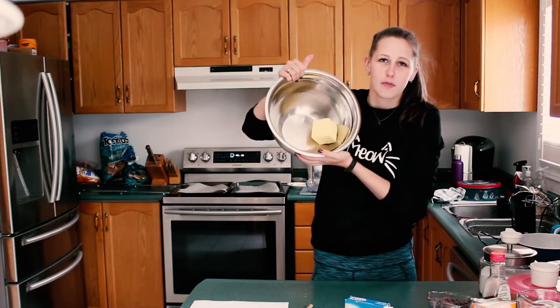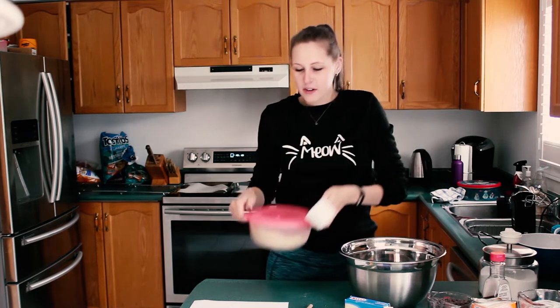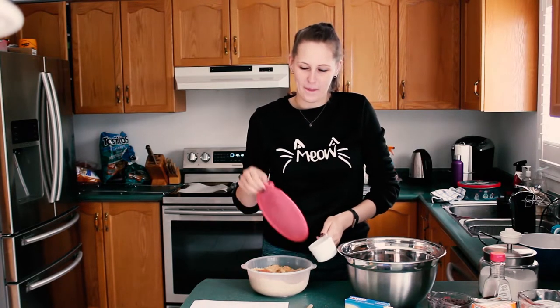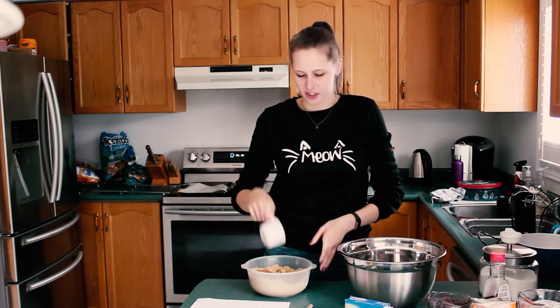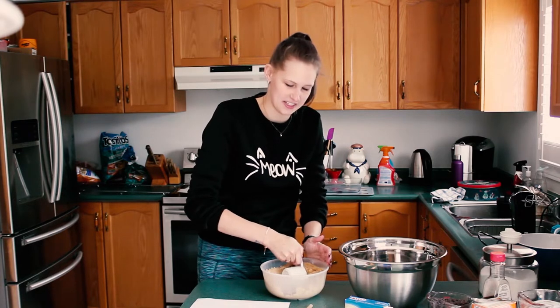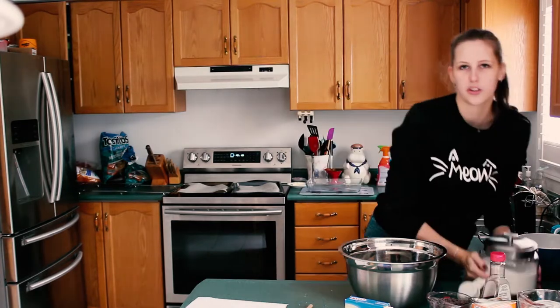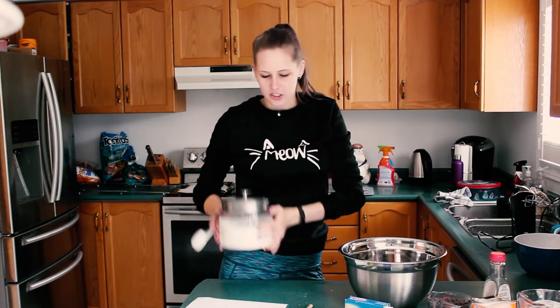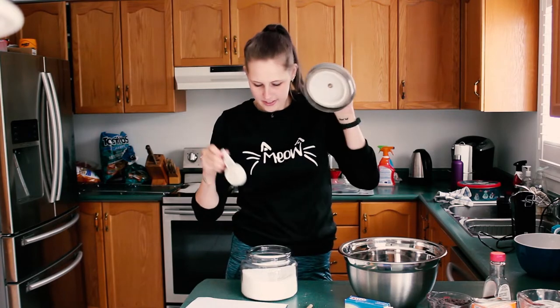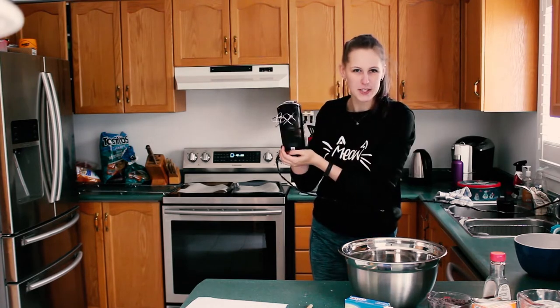You're going to take your one cup of butter that your assistant put into the bowl because it needs to be softened. You're going to take three quarter cup of packed brown sugar and put that into your bowl of one cup softened butter. Make sure you don't get your little bear in your cup of packed brown sugar. Then take a quarter cup of granulated sugar and put that into your bowl as well. Then you're going to take your handy dandy mixer and mix it all up.